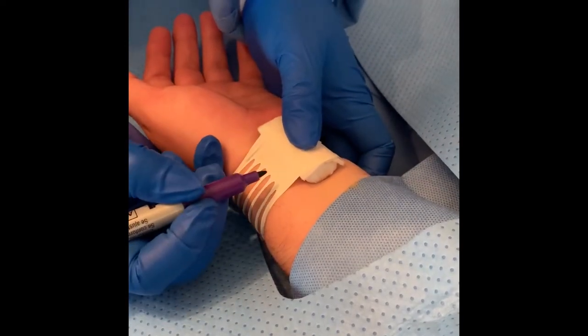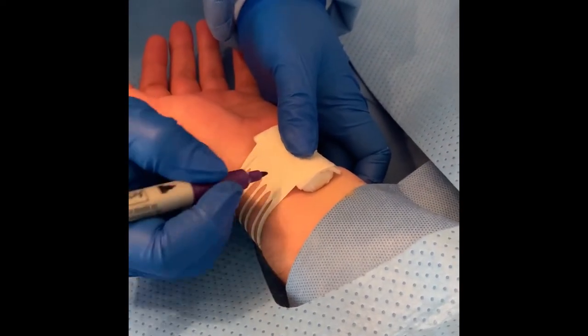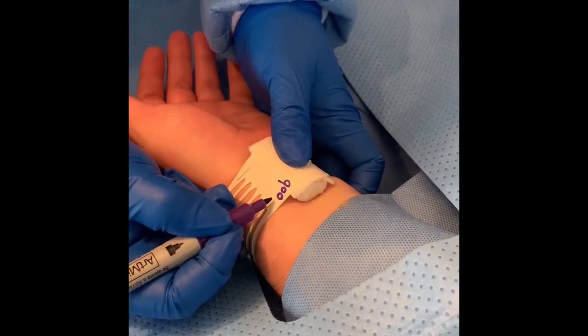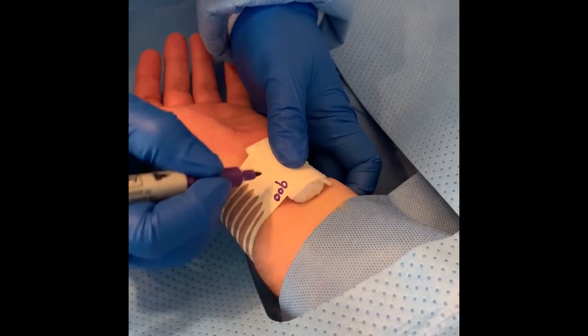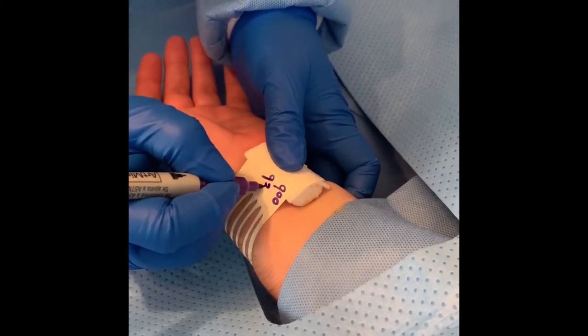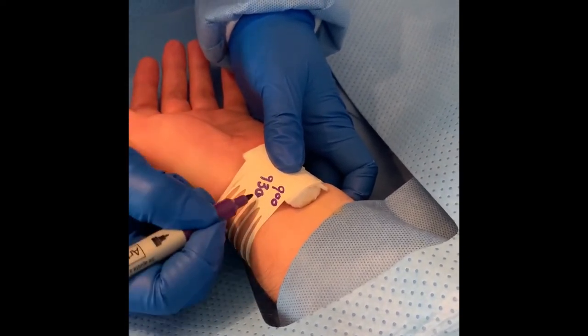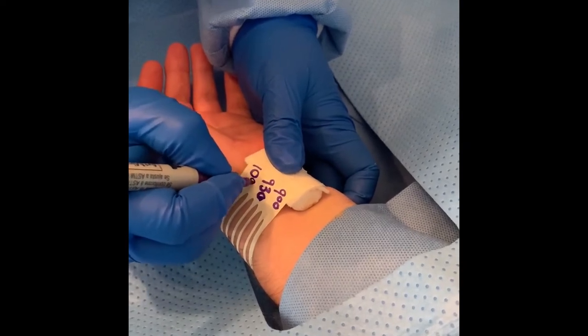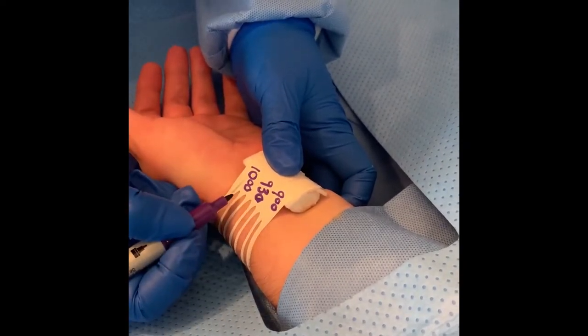Write three times on the bandage in the area closer to the roll. The first time will indicate when hemostasis has been achieved. The second time will be 30 minutes after the recorded hemostasis time, indicating when alternating bands can be released on each side of the band, allowing a gradual decrease of pressure. The third time will be one hour after the recorded hemostasis time and will indicate when the bandage can be removed fully.